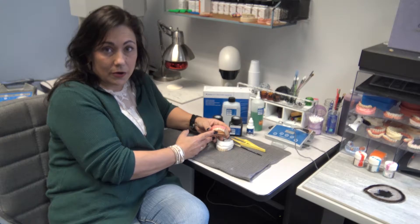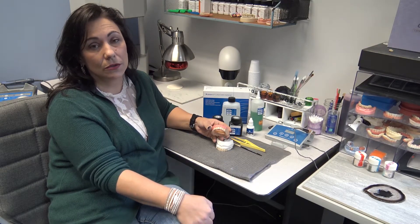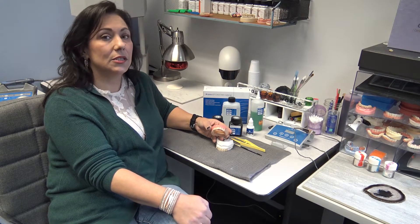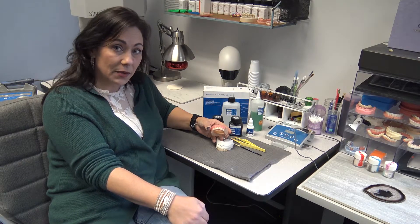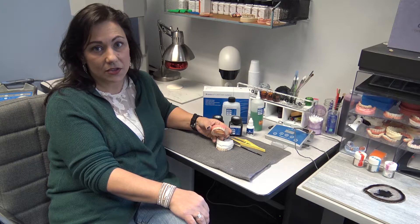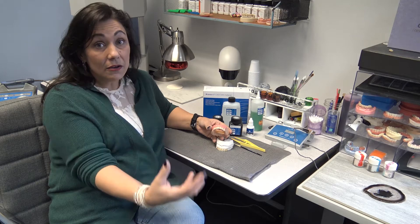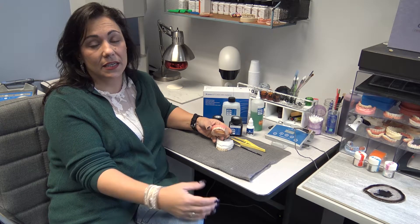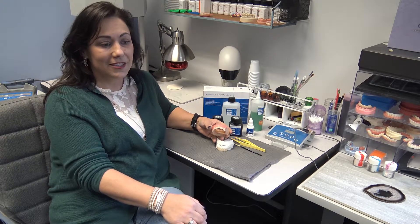With the traditional solid at 1200 MPA, if you were doing an anterior you might want to cut back a little at the incisal. With this product you really don't need to do that. It is 1100 MPA — a slight decrease in strength, not enough to really make a difference — but the increase in aesthetics and translucency is absolutely amazing. It's 10% more translucent.